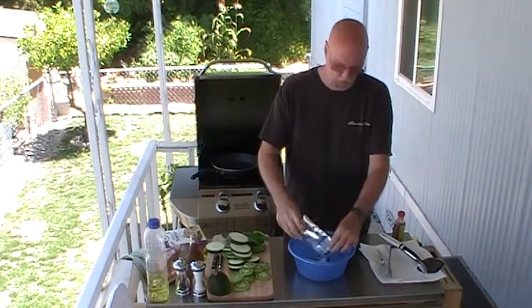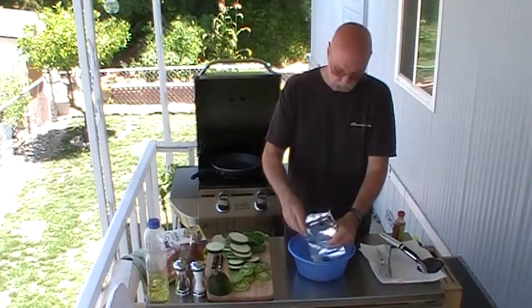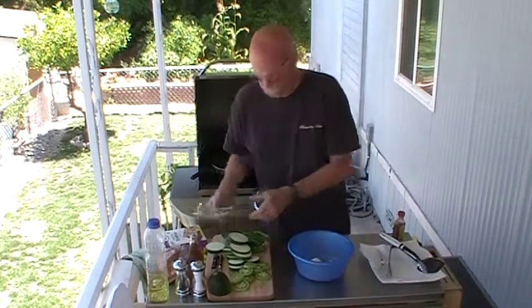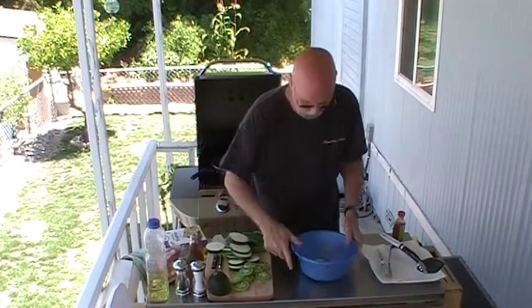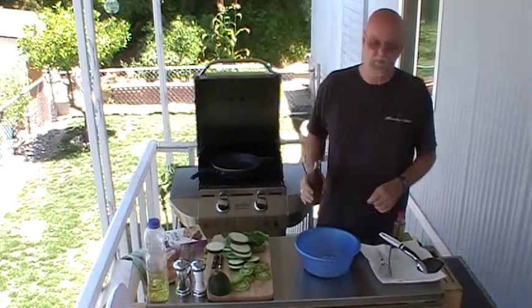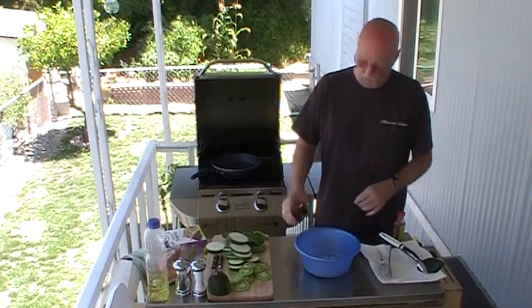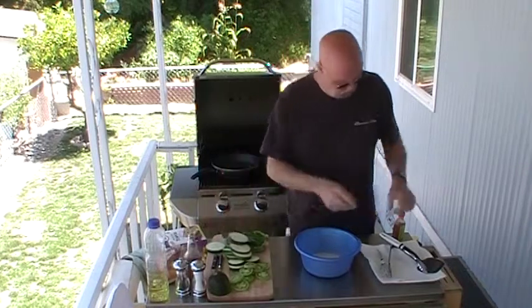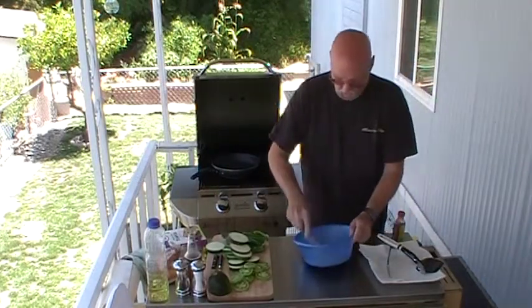I like to use a tempura batter. Some people like cornmeal, different things like that — I go for tempura. Now the box calls for water to mix this with. I'm going to use cream soda. I love cream soda. After Mountain Dew it's my favorite soda.